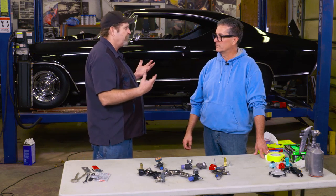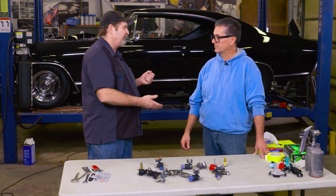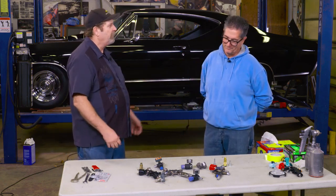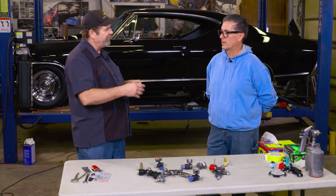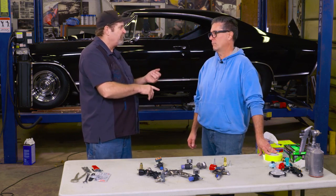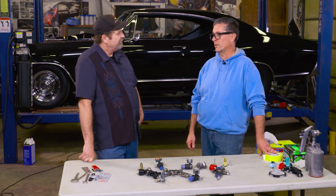Nobody comes out of the womb knowing how to paint a car. Back in high school, I had good friends that were dirt track car guys who would crash up their car every week. They'd want somebody to come paint it, and I wanted to learn. I learned more by making mistakes — getting runs in the paint, dealing with contamination. But every time I made a mistake, I learned just a little bit more. You can get discouraged if you mess something up, but you actually have to make those mistakes to learn. That's how it gets stuck in your head.